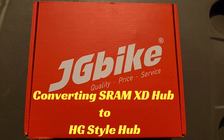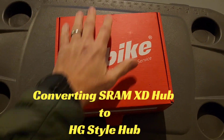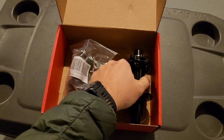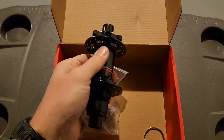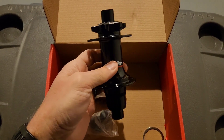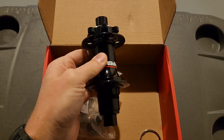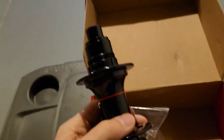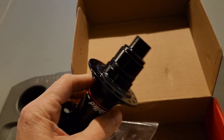I picked up this budget pack of JG bike hubs — it's got a front and rear hub. I wound up putting the front hub on my Nuke Proof Scout when I built the front wheel, and it's been working out great. The rear hub has an XD driver on it, which normally would be fine because I usually run SRAM.